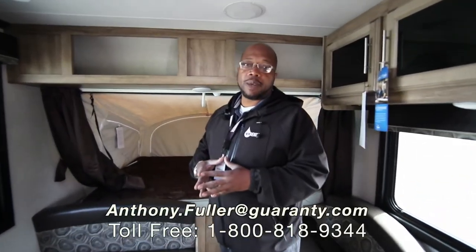So if you have any questions about this great product, the Jayco 16 XRB, give me a call.